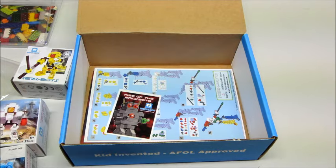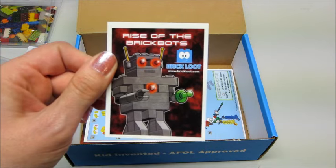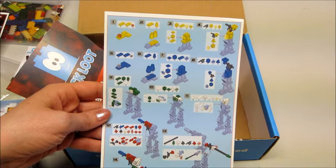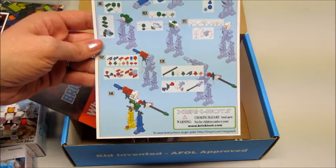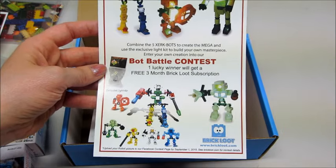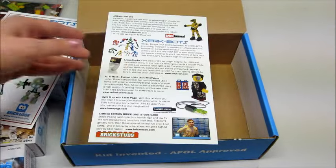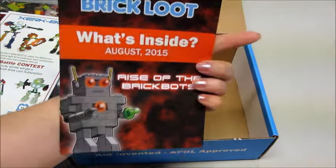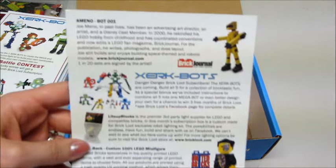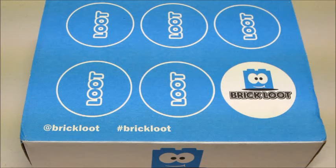Then we have a 'Rise of the Brick Bots' sticker, and these are instructions on how to combine all of your little mini robots to make the big one. On the back of those instructions there's a little contest where you can create your own design using the stuff you got in the box, and you could win a free three-month subscription. At the very bottom we have a product list — the theme was 'Rise of the Brick Bots' — and it goes over everything we got and talks a little bit about each item.